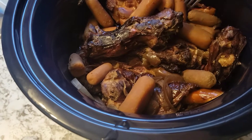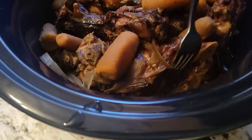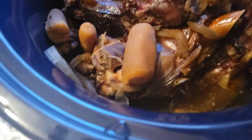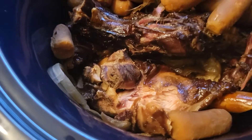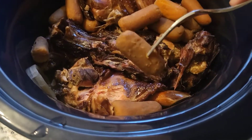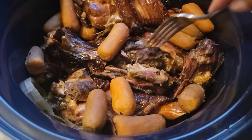It's definitely cooked. I put two cups of water in and you can see there's still some liquid in the bottom. The meat is tender. The carrots look a little soft but you don't have to eat those if you don't want to.